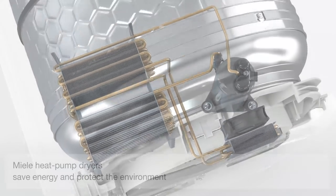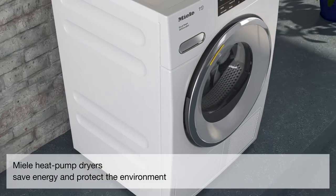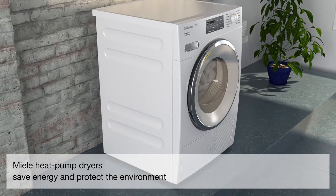Miele heat pump dryers save energy and protect the environment — for the life of the appliance.